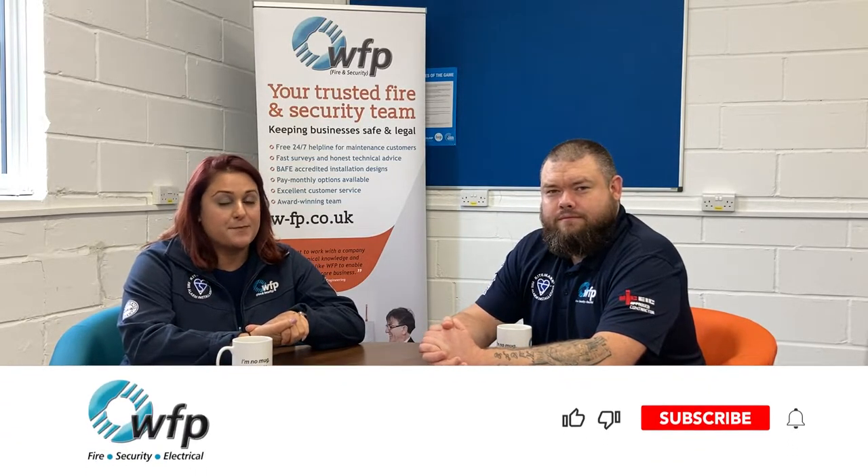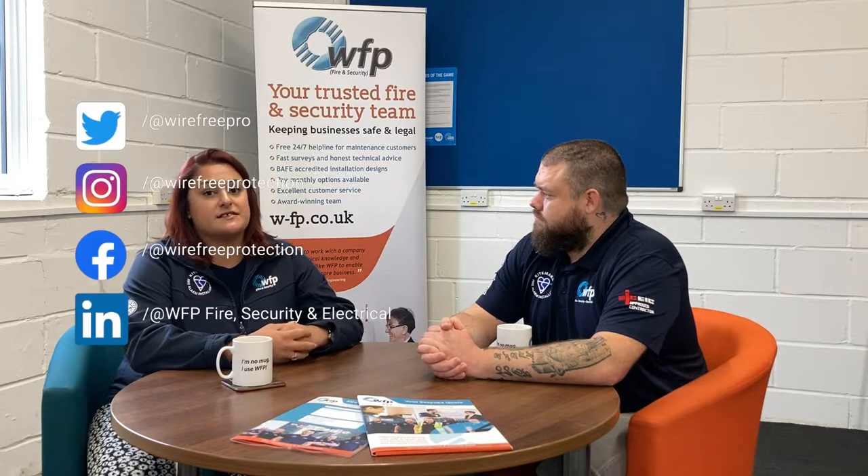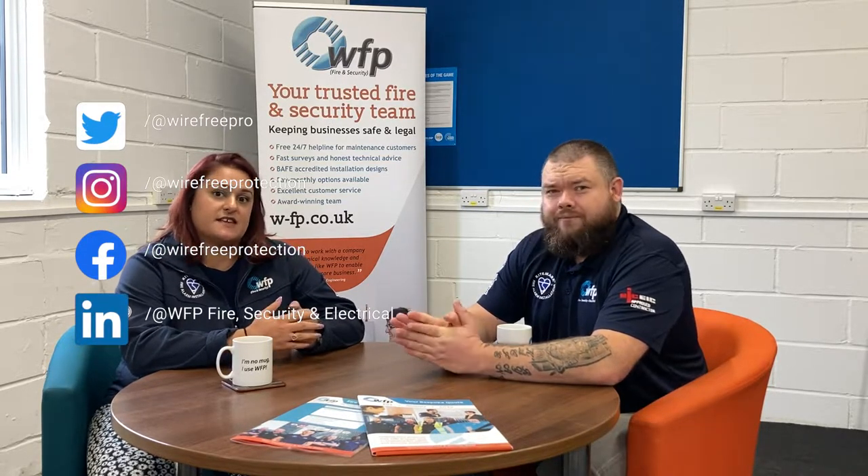Hello everyone, this is Verity from WFP and I'm here today with Rikki, who heads up everything to do with electrical here at WFP. Today we are going to be talking to you about fixed wire testing, also known as Electrical Installation Condition Reports, or EICRs for short. This is something that the duty holder has to do to maintain electrical safety, but Rikki will go into much more detail. This is designed to give you a brief synopsis about what they are, how often you need them, and the point of them.